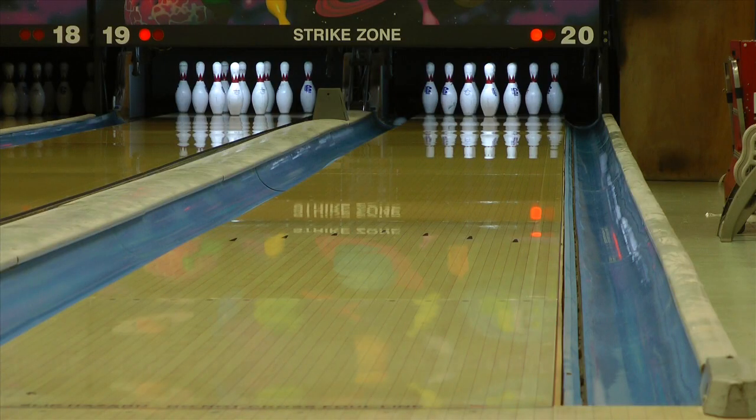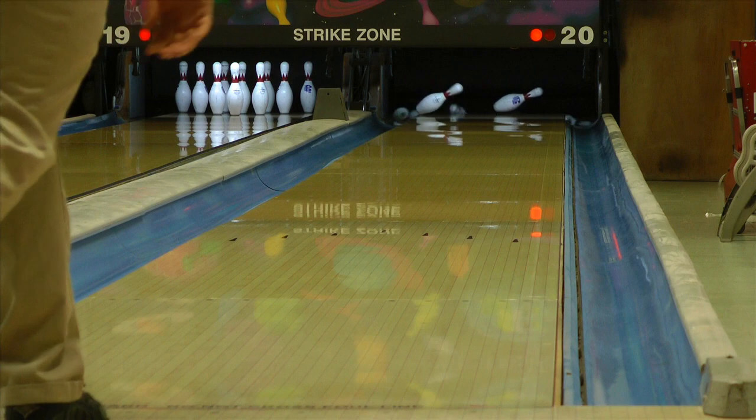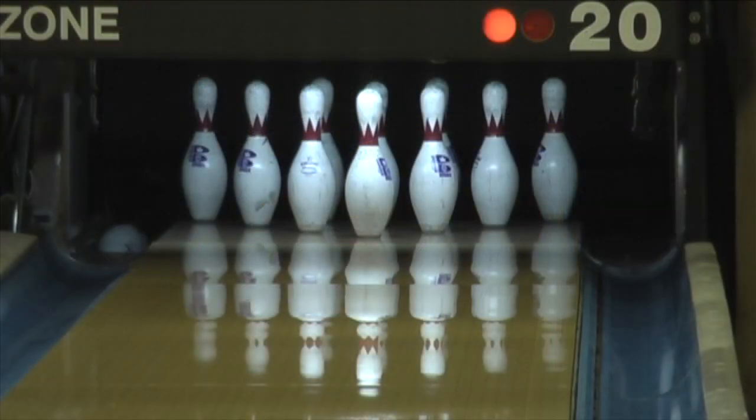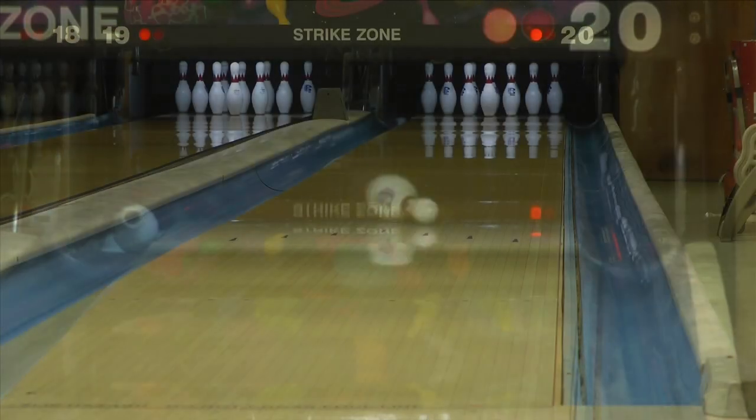Introducing the Storm Optimus. Featuring a brightly colored red, white, and blue R2X pearl cover wrapped around the new tri-sphere core, the Optimus gives you that long and strong ball reaction Storm Bowling is famous for.